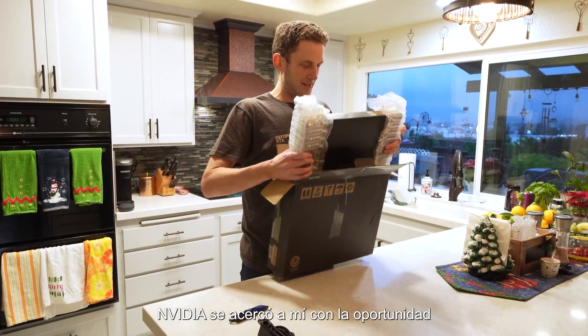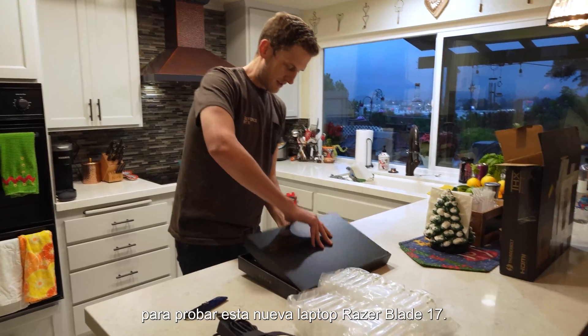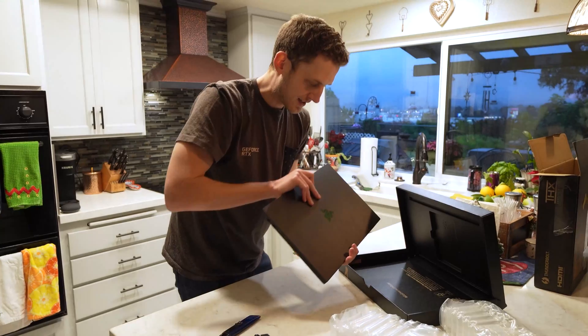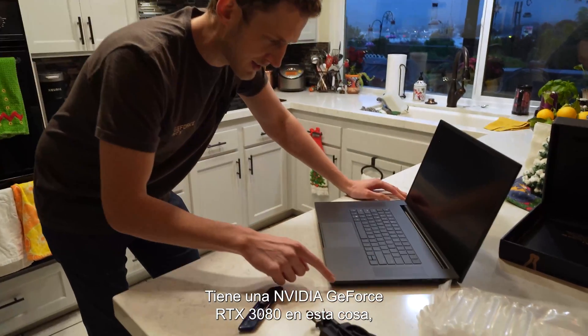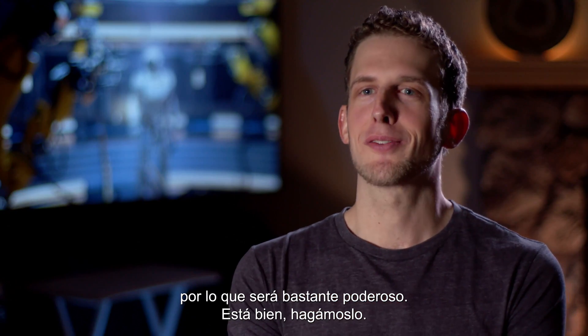NVIDIA reached out to me with the opportunity to test out this new laptop, the Razer Blade 17. I'm going to create a couple of scenes with it. It's got an NVIDIA GeForce RTX 3080 Ti in this thing, so it's going to be pretty powerful.